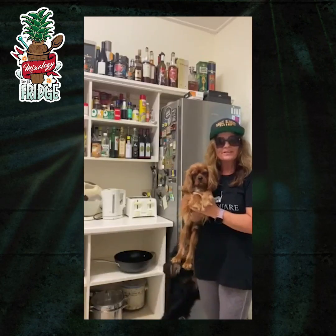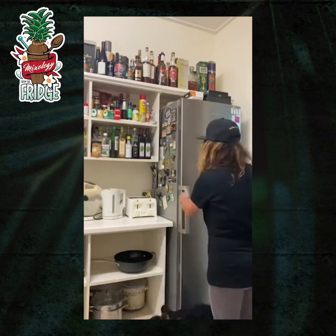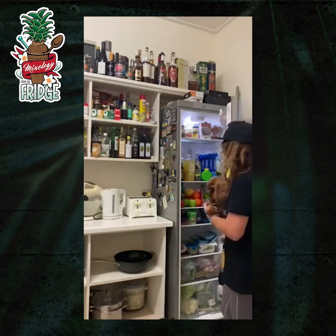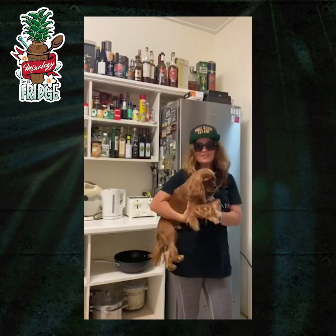Hi, I'm Gail from 4Square. Let's see what I got in my fridge today. We have pineapple juice, elderflower cordial, limes, oranges and apples. Of course my favorite spirit is rum. Mixology from the fridge, make me a cocktail.